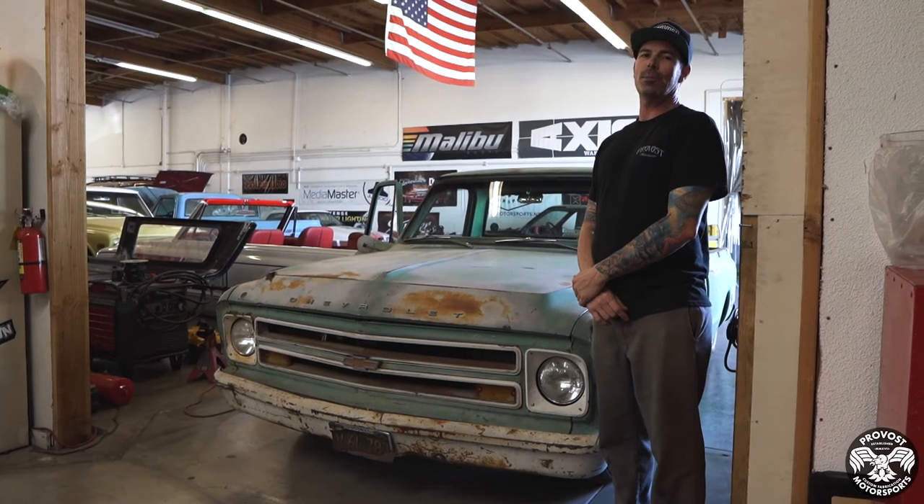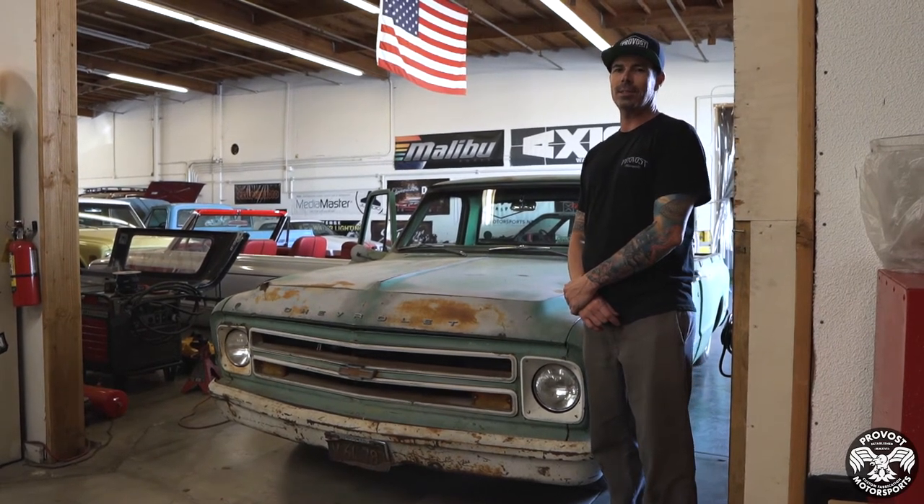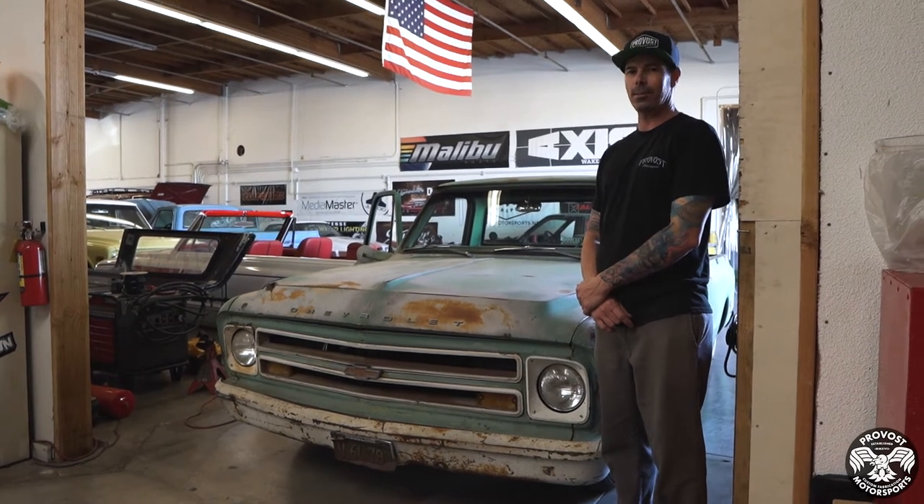What up guys, it's Rick here at Provost Motorsports. We got Carlos's 1967 C10 — we just finished up with the audio in it. We're gonna give you a little rundown on it, come check it out.